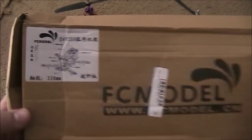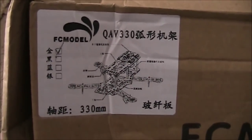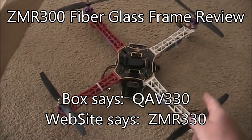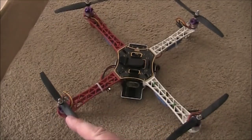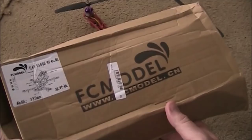So I got this one from Vanguard. It says QAV330, but their website says ZMR330. This one is supposed to be big enough to support the 8-inch props that I have on my F-450. These are running 1,300 kV motors, so hopefully they'll just transfer right over to this when I'm finished.